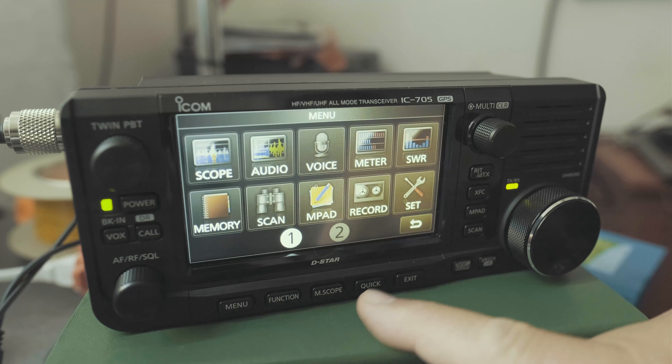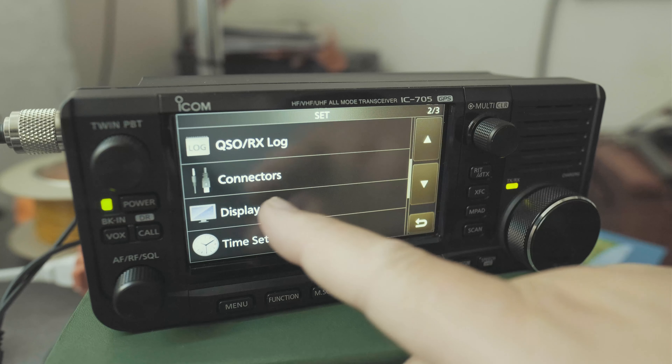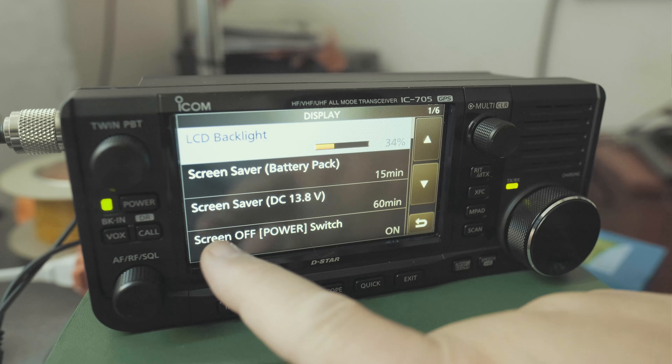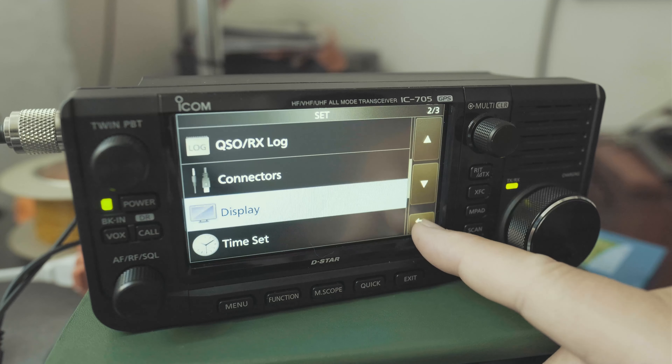To do that, click on menu, click on set. You're on page one out of three — go to page two out of three, click on display. Down here it says screen off, switch on. Let's turn it off, then go back, go back.